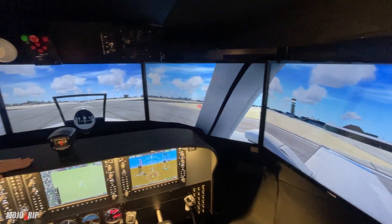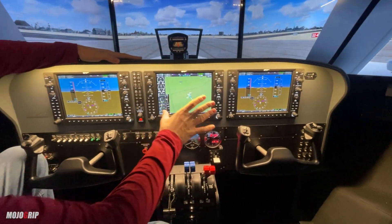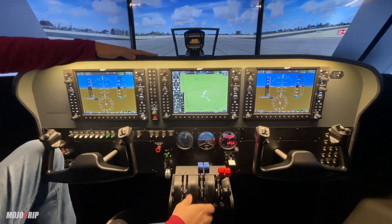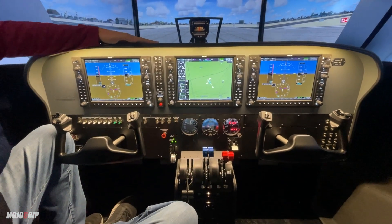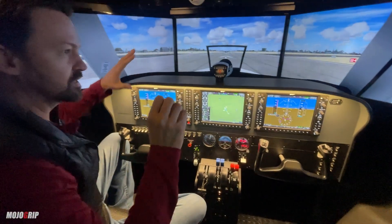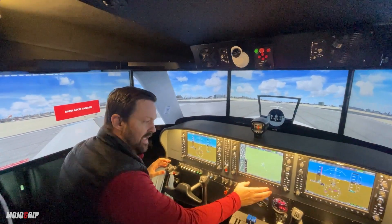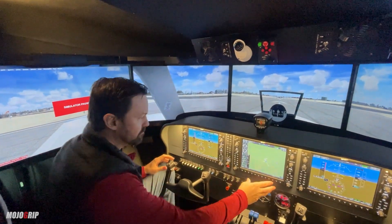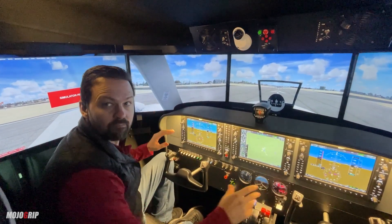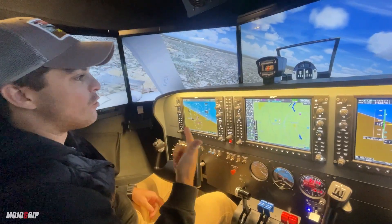To make the sim really perform well, we have a second PC installed inside the flight panel. This PC runs the G1000s and all the button interface input and output. The two-PC solution allows the visual PC to focus on providing a world-class visual, while the dedicated cockpit PC ensures the cockpit continues to run reliably.